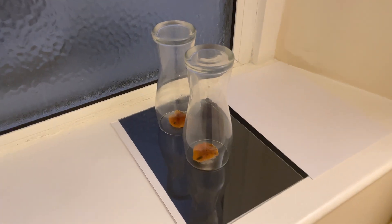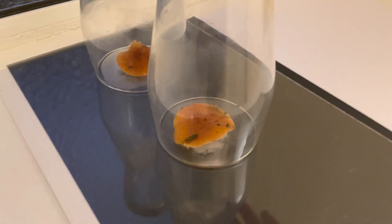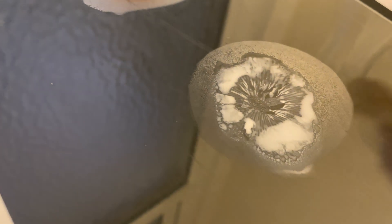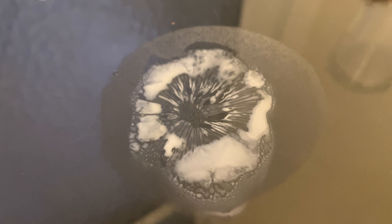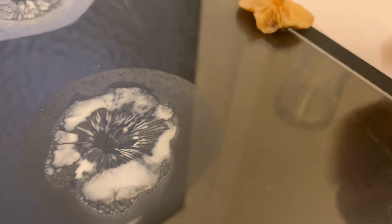They've been left overnight — that'll be plenty of time for the mushrooms to release their spores. So let's take a look. You just want to carefully remove the covers and then lift up the mushrooms. You can see these spore prints have been left — nice, clearly white spores. So you can tell that these are definitely velvet shank mushrooms.